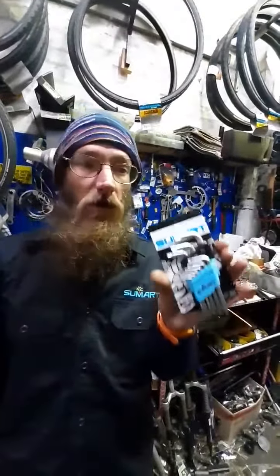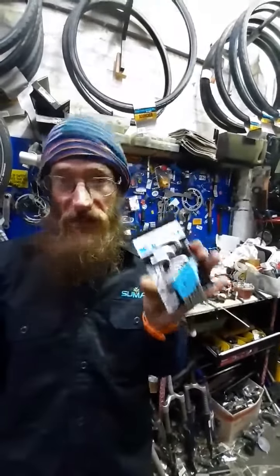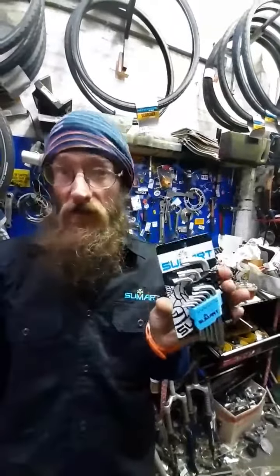Everybody needs one of these. All your rotor bolts, all your shifters, all your brake levers — everything's going to this now because it'd be much harder to strip a bolt.